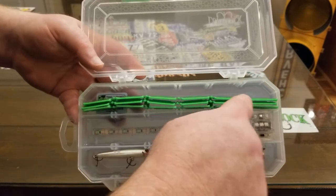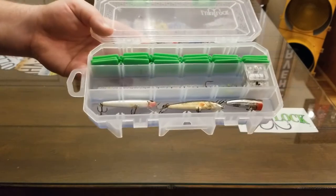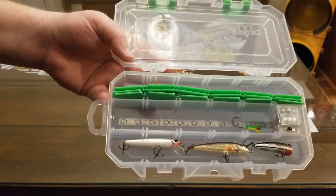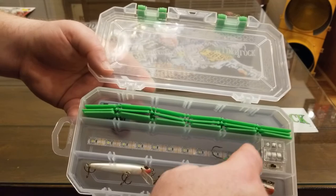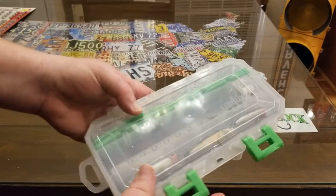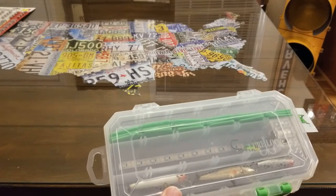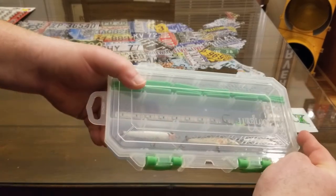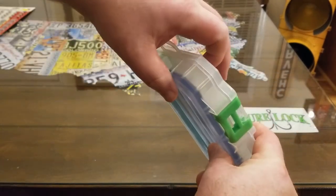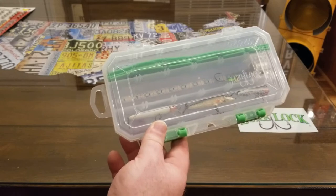If you want to divide the box off, they've got these little dividers like everybody's used to — you just break them off and stick them in between. A lot of people choose not to use the dividers because the gel holds the lure in place, so it's not really going to go anywhere. If you've got a bunch of jigs stacked on top, then you probably want to use the dividers. The dimensions are nine and an eighth inches side to side, five inches front to back, and the thickness is an inch and three-eighths. The box retails for $21.99 on the Lurelock website — I'll put a link in the description below.